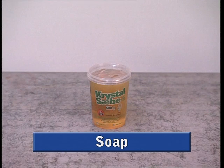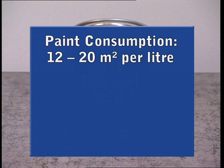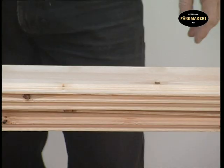Before you begin, we recommend that you first read the application instructions and tips included in our brochure and on our website. Estimated rate of distribution per coat on untreated timber is 12 to 20 square metres per litre of paint. The drying time of the paint is 2 to 3 days under normal drying conditions. The optimal temperature to apply the paint is between 15 and 25 degrees Celsius. Make sure you have good ventilation in the room you're painting in, especially for drying purposes.